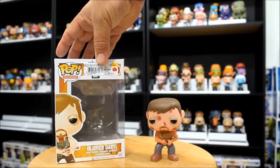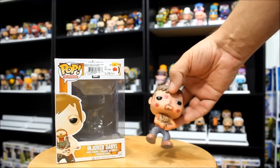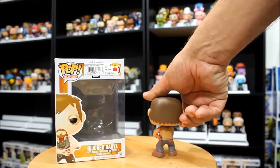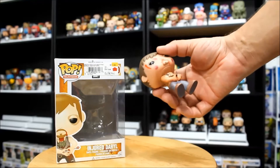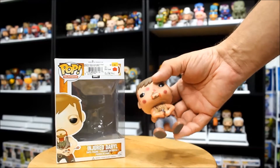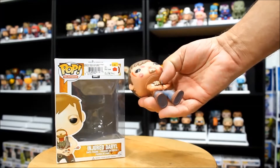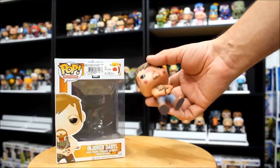There's another Injured Daryl pop that's an exclusive, a Hot Topic. It's called Bloody Injured Daryl, and he's got blood splatter on him like the other Bloody Walking Dead figures. But this guy looks bad enough — poor guy's got an arrow going right through him. This is one of the uglier pops I've seen. What they tried to do was make it really dingy, so you have that feeling that Daryl's in a really bad way. His arms and his chest, everything looks dingy and sweaty and dirty.